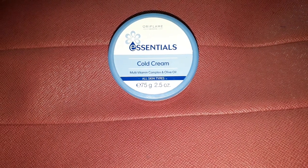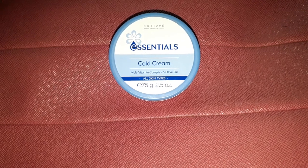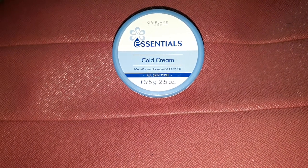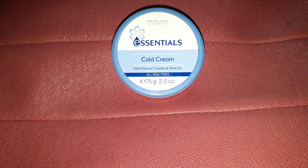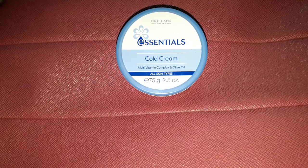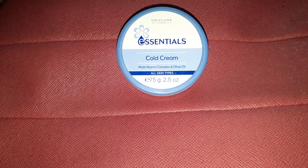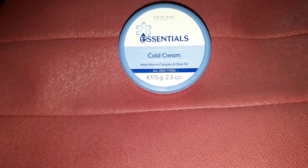Welcome back to my channel. Today's video is going to be a review video — I am going to review Oriflame's Essentials Cold Cream. The cream retails for rupees 179, but you will always get a discount on Oriflame products, so when I bought this I paid rupees 100 for this cream.